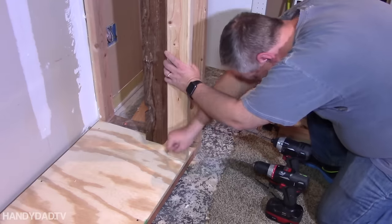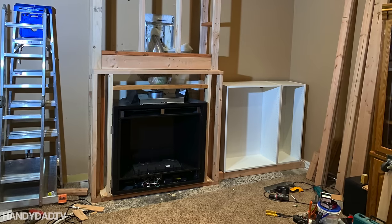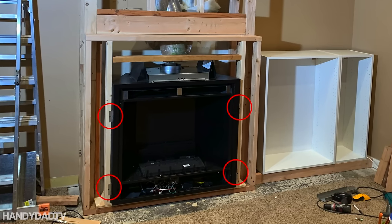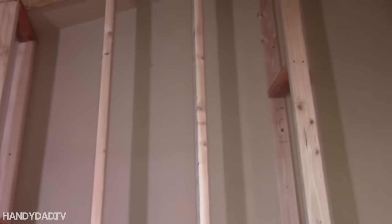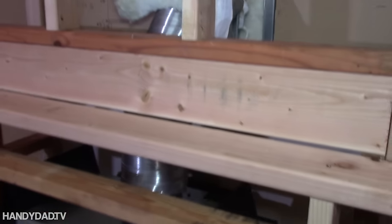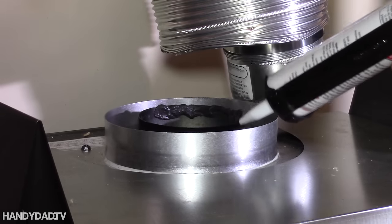Next, I added the mantel frame and front studs. The fireplace is screwed into place using four angle brackets around the face. Then I had to wait for the framing inspection before I could proceed. I got all the flooring up and the framing was approved, so now I can work on the inside and then close it in. After passing inspection, I connected the fireplace vent with high heat sealer using a caulking gun.